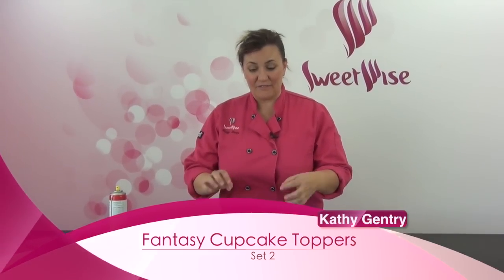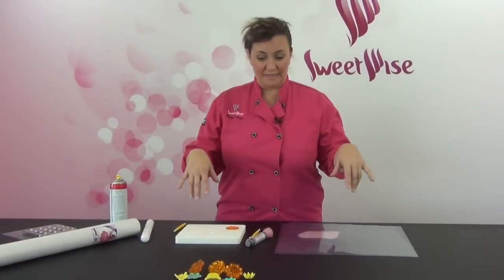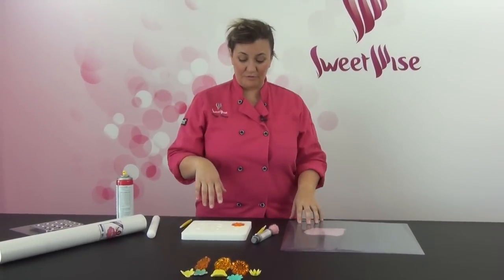Thanks for joining me. I'm going to show you how to use the gem set of the Fantasy Cupcake Toppers. This is set number two. We also have a set number one and some hearts and butterflies that I'll show you in another video.